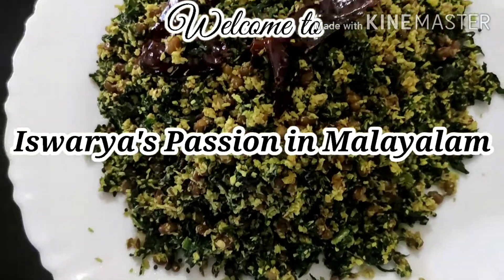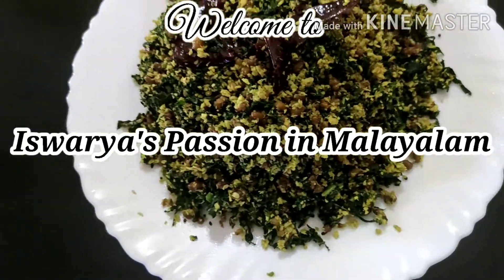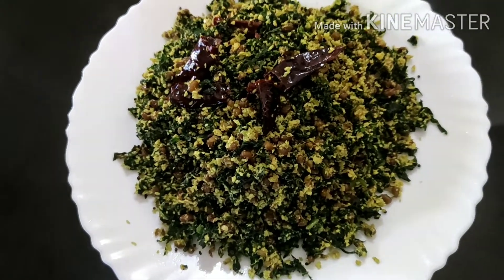Hi friends, hello everyone. Welcome to our channel. Today, I am going to show you a healthy recipe for P&E.